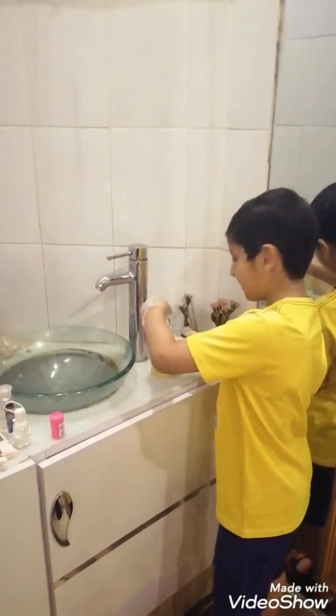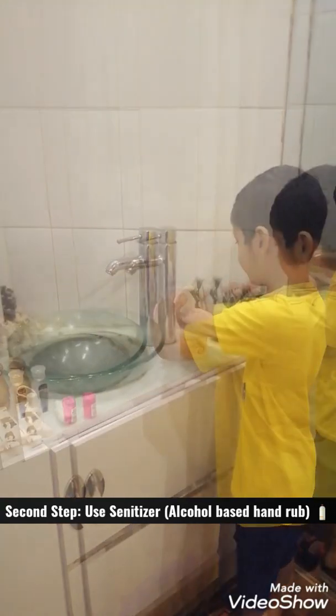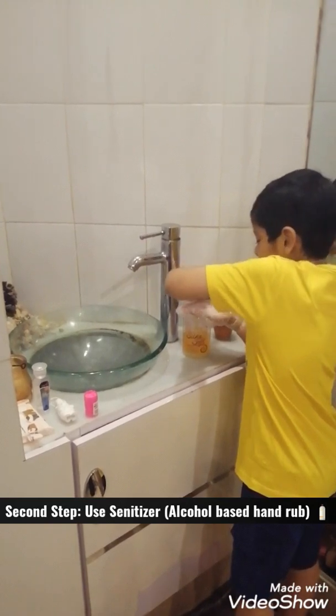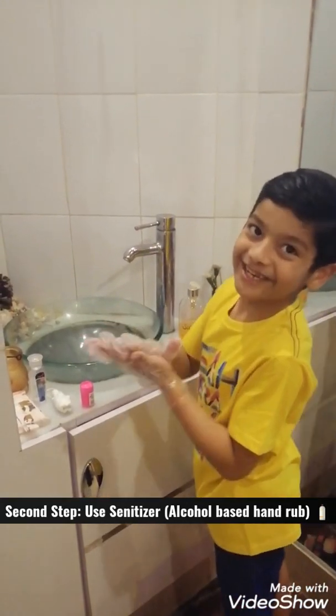Second step is sanitizer. Now I am going to use my hands with sanitizer, so my hands are a lot more cleaner. And greener.